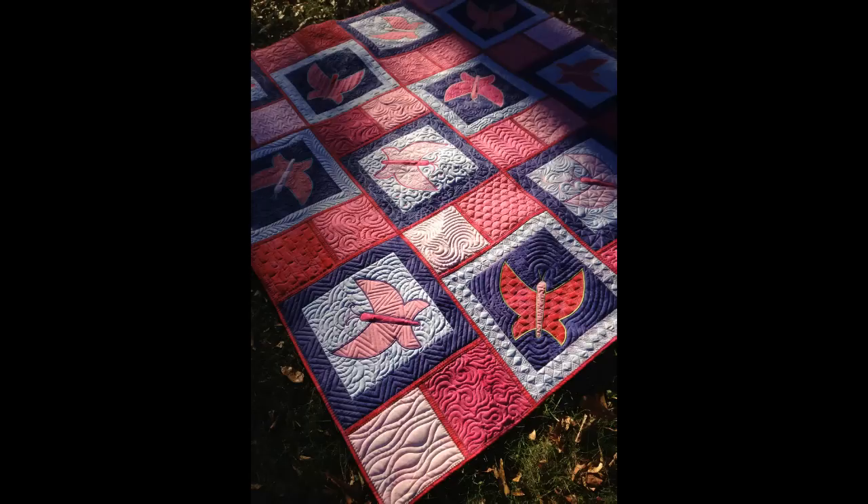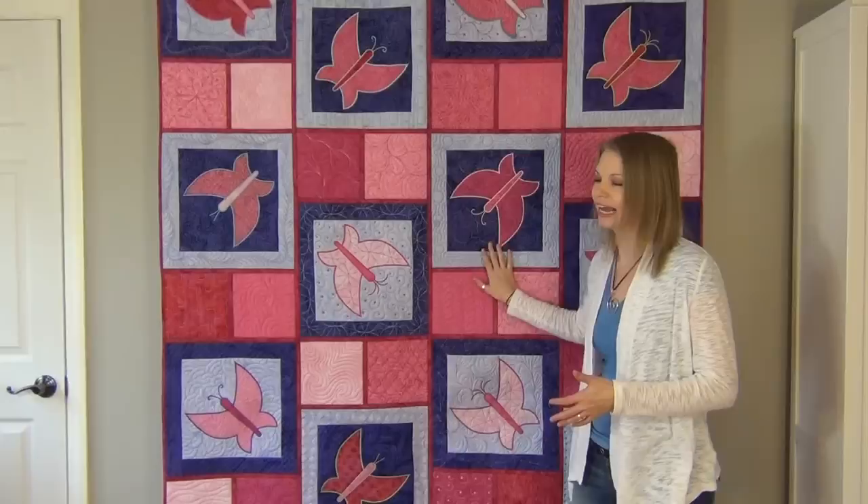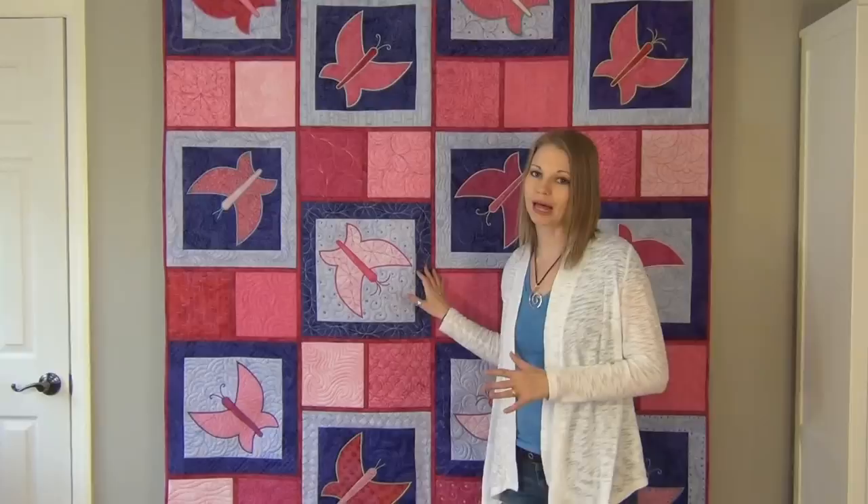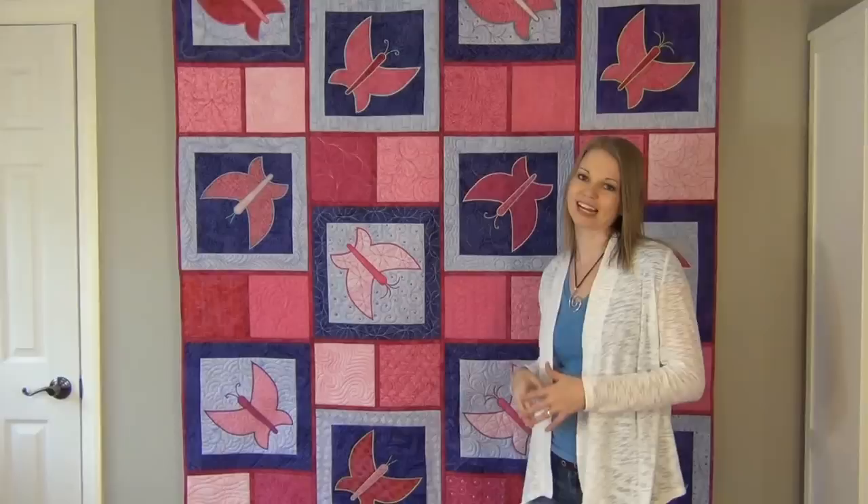This quilt might look a little overwhelming when you first take a look at it, but I promise this is doable for any level of quilter, so long as you're willing to put the time and effort in to practice each design and get to know them really well — you're gonna have a blast and learn loads with this quilt. The symbol of the butterfly is transformation; that's really where the inspiration comes from for this quilt, and I hope it helps you transform your abilities and become the quilter that you want to become. Until next time, let's go quilt!